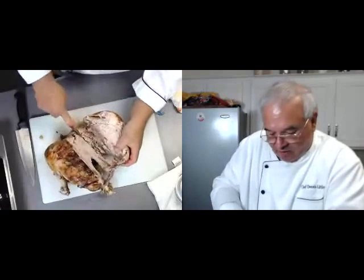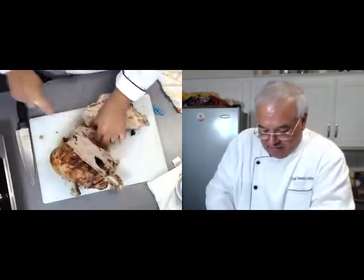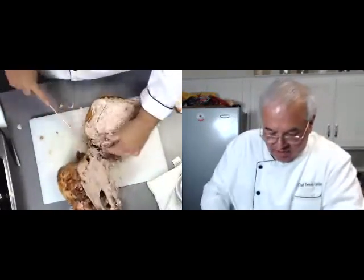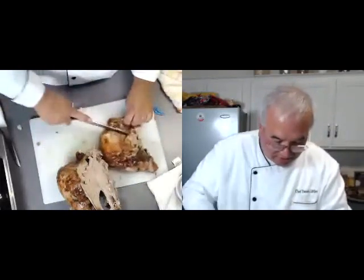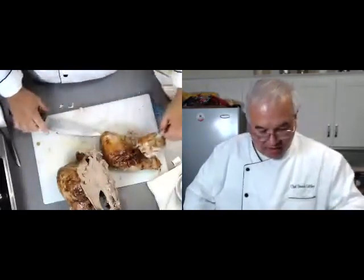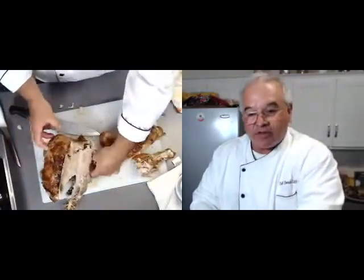It has sat for about 45 minutes now, and that's going to come off. There's a joint in here — I just want to get that joint. So there's my nice breast, and here is the rest of the wing — let's just take that off right there. Nice piece. Normally I would dig into that; generally the wings belong to the chef.